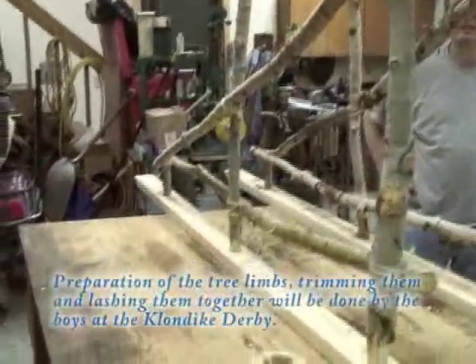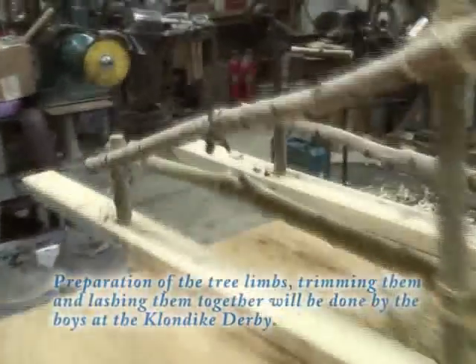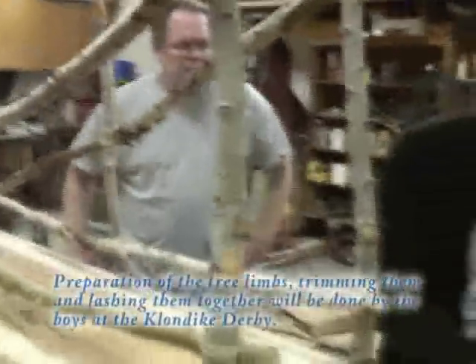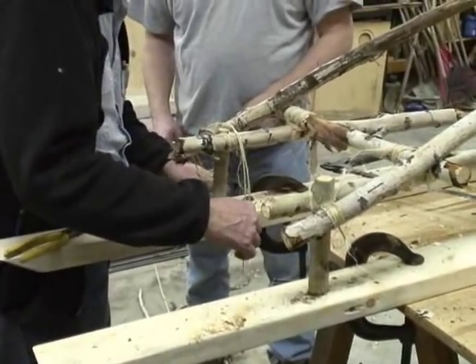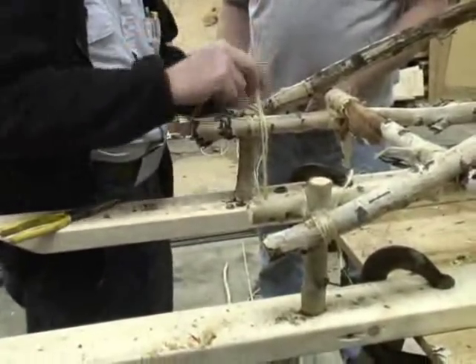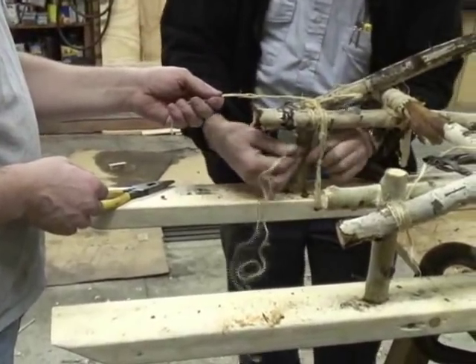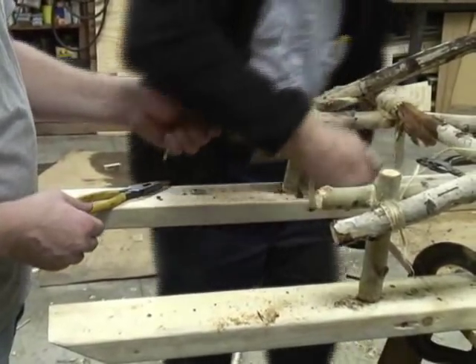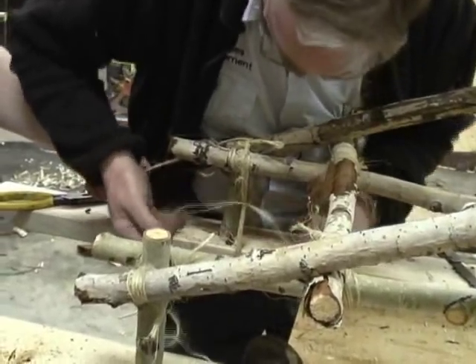It's coming together. All this work will be done up at the actual Klondike Derby — the boys will be doing all of this. We're putting the strings out in front and tying them to make them nice and secure so they can really hold those braces together. Notice the cross bar lashed just behind the tripod lashing — we have that lashed down with square lashing.